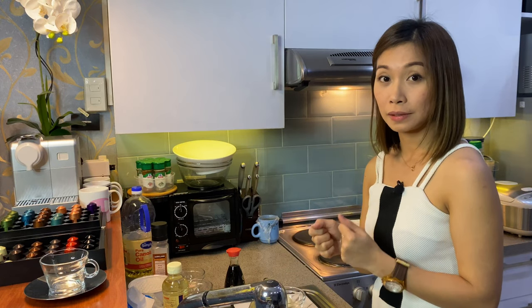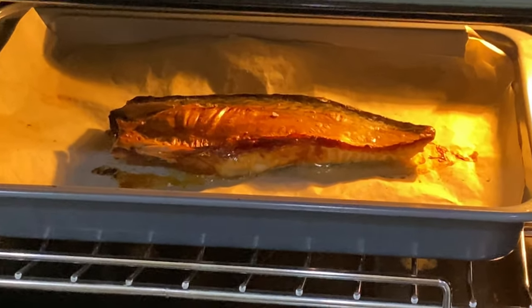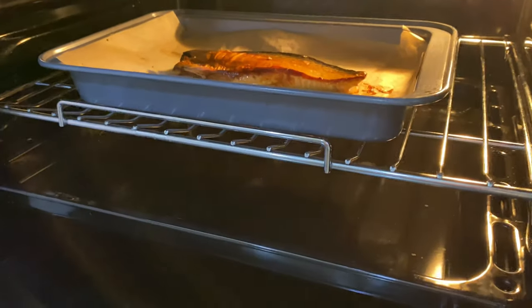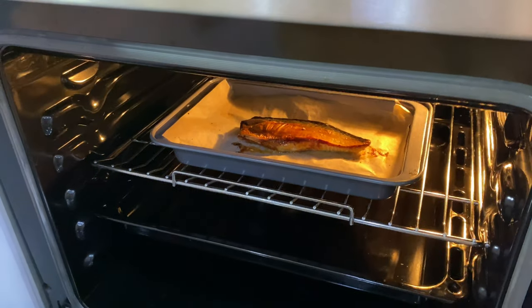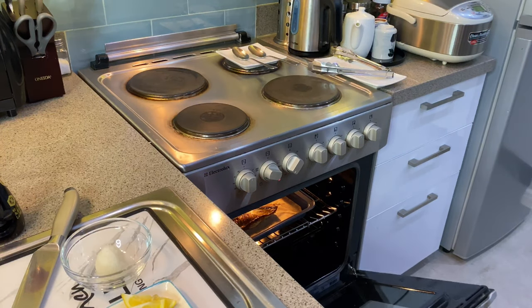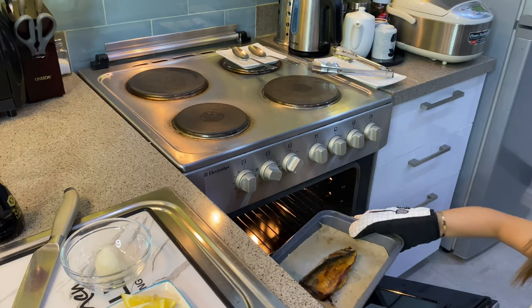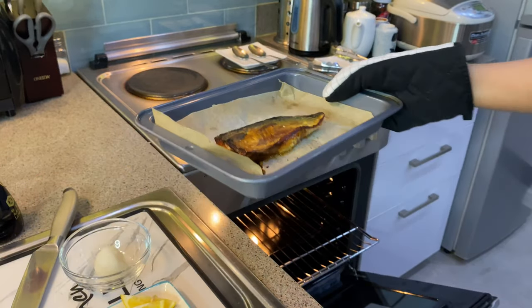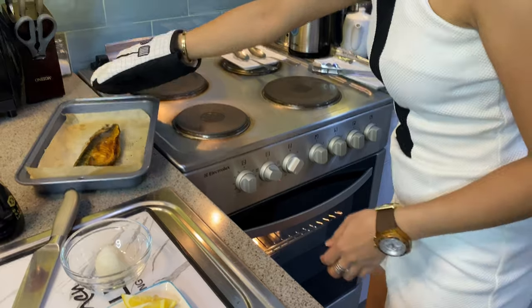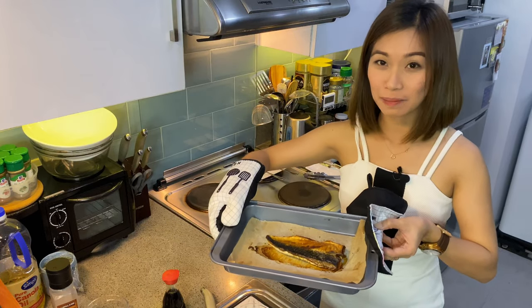Let's check our grilled mackerel if it's golden brown or already done. It's our grilled mackerel! So guys, this is our grilled mackerel, or the saba shoyaki.